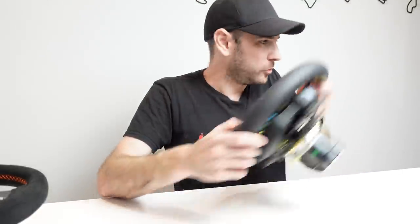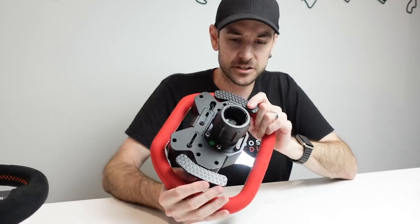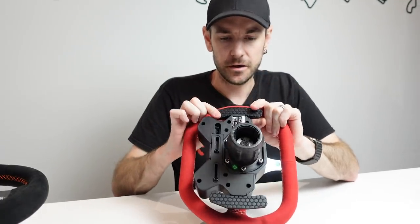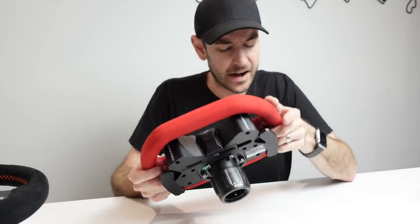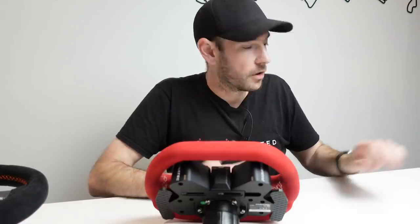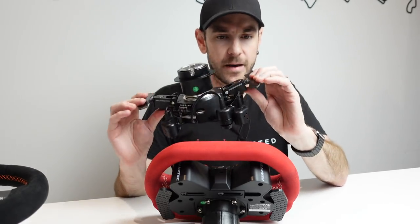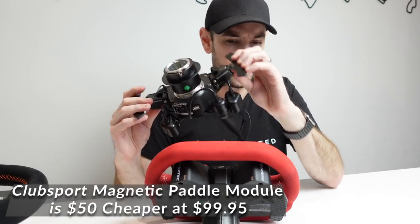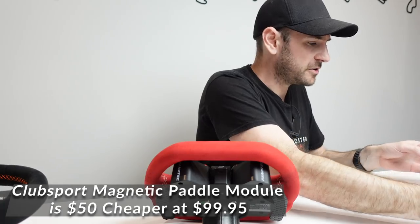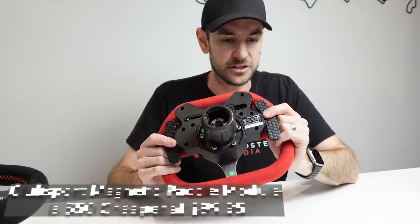We'll comment more on shifter flex once we go for a drive, and whether it's actually a problem in a driving scenario. But I did want to draw attention to it because these are the kinds of things that matter. You do have to consider the price point — $150 US. We're obviously not expecting it to be on par with the Club Sport magnetic paddle module, which costs roughly the same amount on its own as this entire assembly.